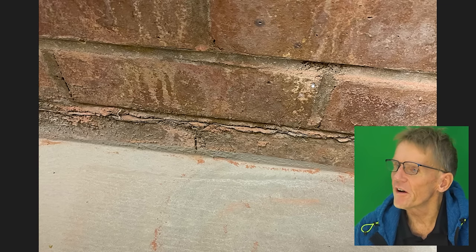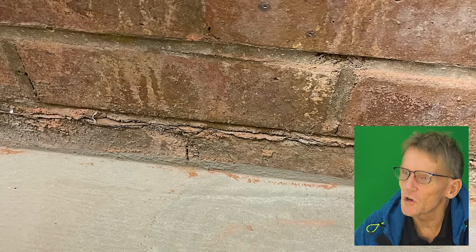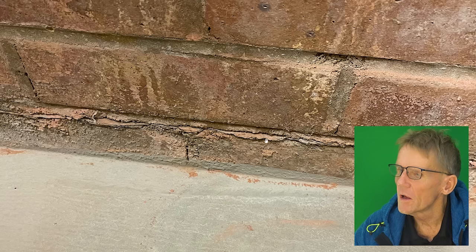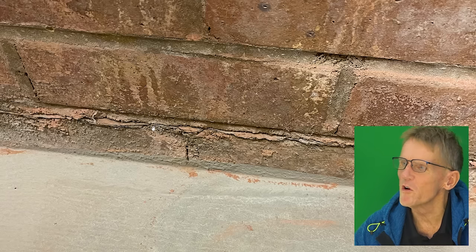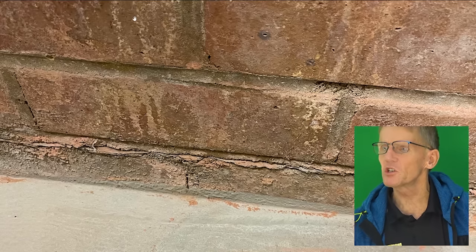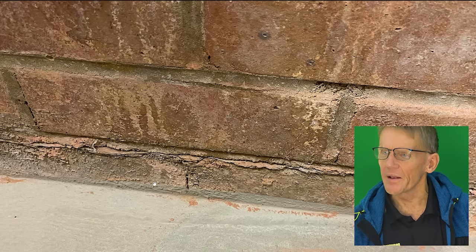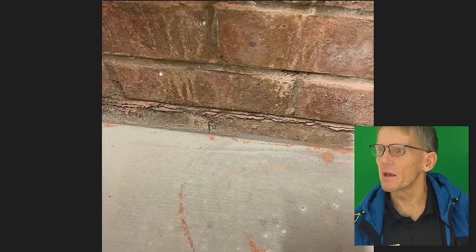These bricks are porous — fairly modern fletton bricks — and they do let the water through. What he could do is paint some black bitumen all the way along that internal brick, just up to the damp proof course. There's no real need to put it above that, but he's also got water coming down the wall, and you can see the staining there.